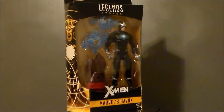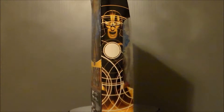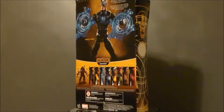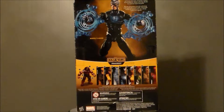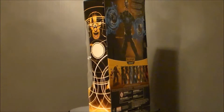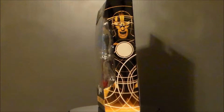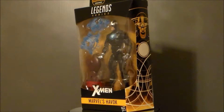Oh, Havoc! I really was not interested in this figure at all. However, he does have a build-a-part for Juggernaut, so I needed to pick him up to complete that set. I actually got all the other figures in a promo box to build Juggernaut. He was the only one that was not in there, him and Deadpool. But you don't need Deadpool to build Juggernaut, so I went ahead and bought this guy at a local GameStop. I had to pay $2 more than normal retail, but at least I got the Juggernaut parts to complete for review!